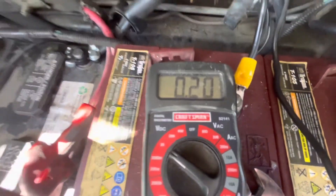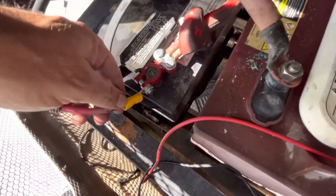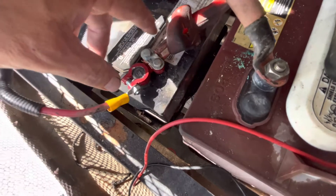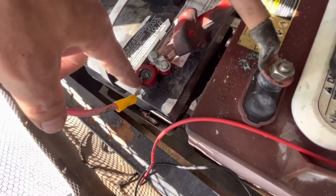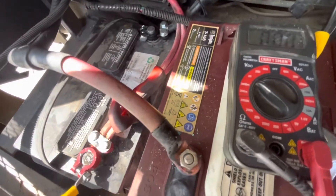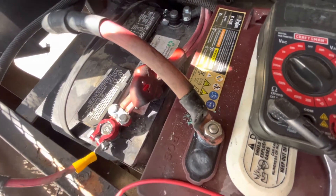The second thing I did was I took these connectors and cleaned up these wires. I cut them back a little bit because there was corrosion in them. Both of these wires I cut back and I put on new battery terminals, positive and negative, and made sure that those were working properly. And they were.